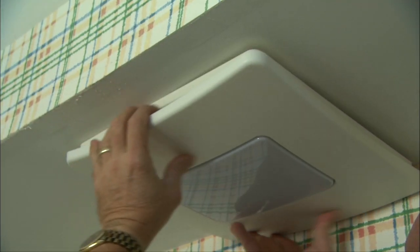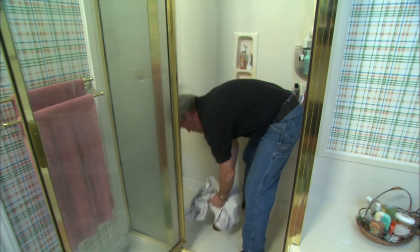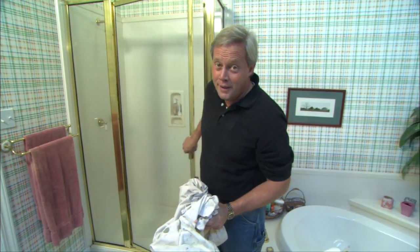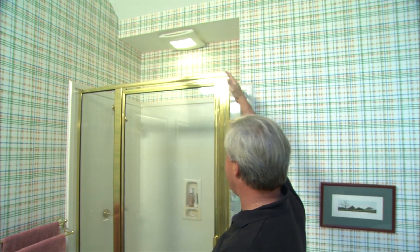Back in the bathroom, I put on the remaining trim. This unit not only looks better than the old one, it's also three and a half times more quiet. And because the light is fluorescent, it won't use much power at all. The project took a couple of hours for Greg and me to complete, and fortunately Greg handled all the work up in the attic. The unit's much quieter, and the added bonus of light shining down into the shower is something the homeowners are awfully glad to have.